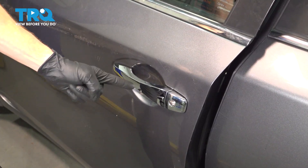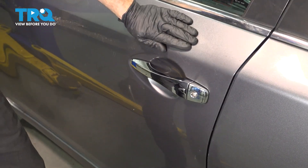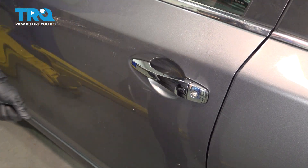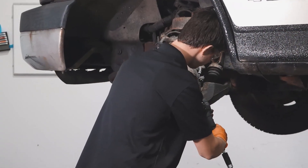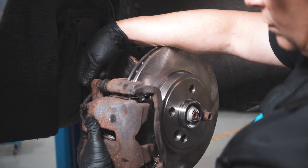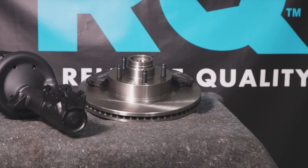We've fully installed our outside door handle. The last thing you want to do is test its functionality. When only the best will do, demand TRQ — the only company that lets you view before you do. TRQ is committed to offering the highest quality aftermarket auto parts that are engineered with peace of mind. Thanks for using and viewing with TRQ.